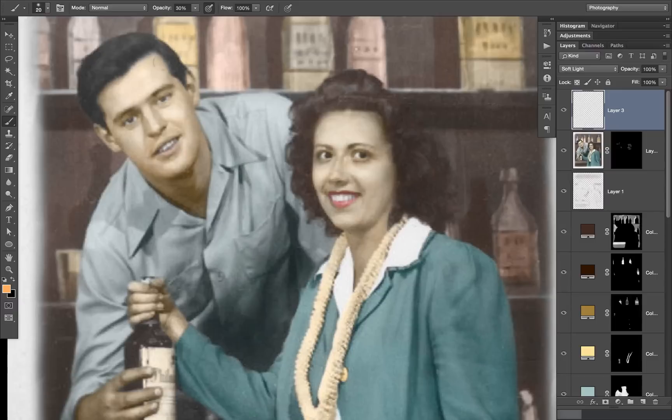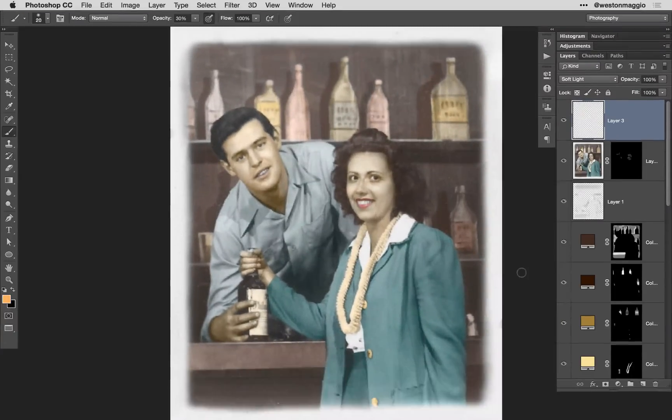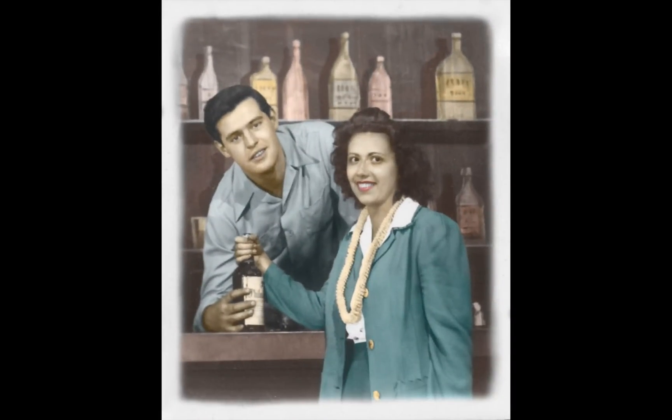Turning those two new layers on and off, you can see it makes a huge difference. So there you have it — it's not an overly difficult process to colorize a black and white image. It is a little bit redundant, almost like coloring in a coloring book, painting in the individual areas. But the results can be extremely rewarding. So go ahead and dig through that old shoe box full of black and white photos and select one you'd like to colorize.